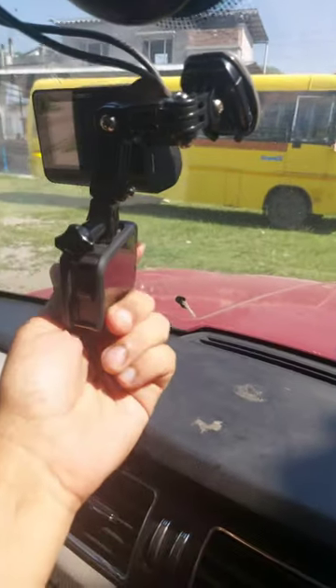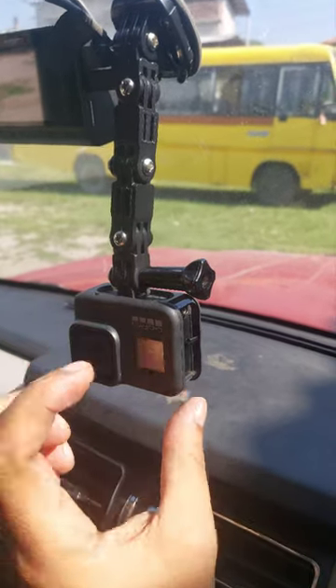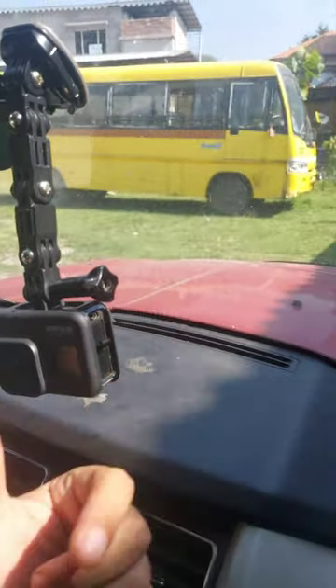I can rotate to whichever angle I want. I believe I want one 360-degree rotation out here so that I can turn it to the other side and turn it towards me.